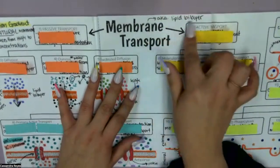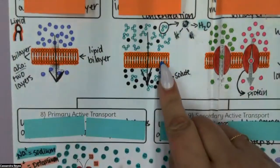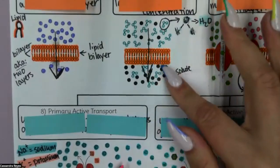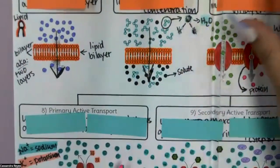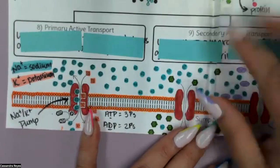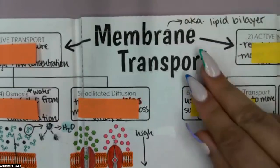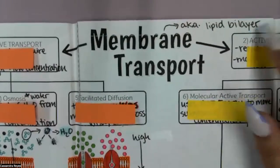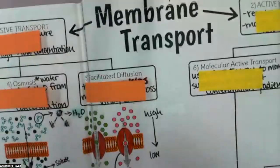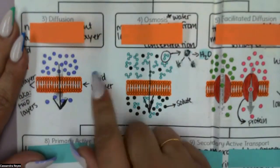This membrane is known as a lipid bilayer. If you pay attention to these structures here, you will see that there are two sides to this — there's definitely a definition here, there are two layers. If we look at that bilayer term: bi means two, think bicycle. And layer — we know what a layer is, it means something stacked on top of another. So what we have is a two-layer thing made out of lipids.